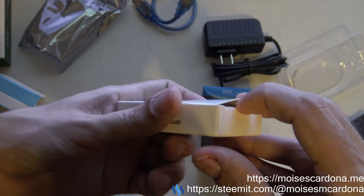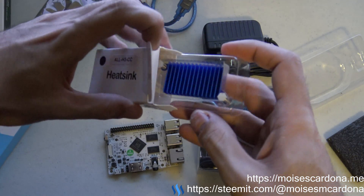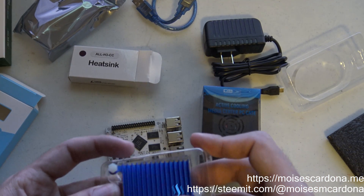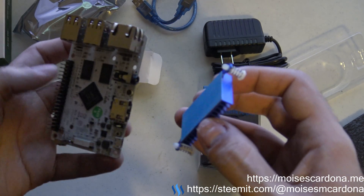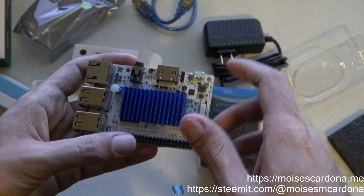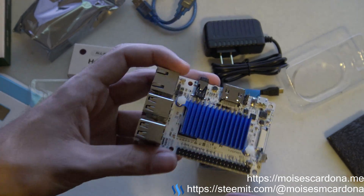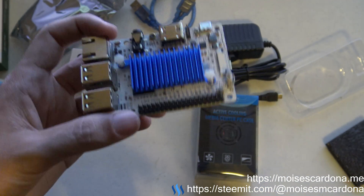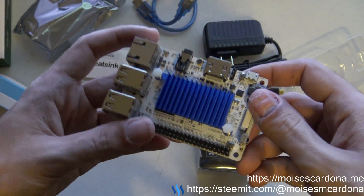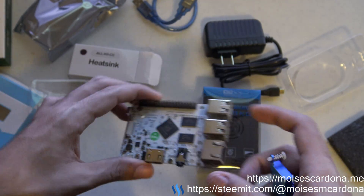Next, we have the heatsink here — a really big heatsink. This is for the CPU — it is for the CPU, which comes here — and it also works for the RAM. With this, I believe the performance should be really great, which is helpful if we are going to use this for volunteer computing — because I'm going to use this for volunteer computing on the BOINC platform. That's my intention with this board — it looks really great.